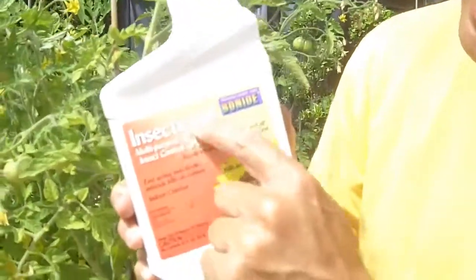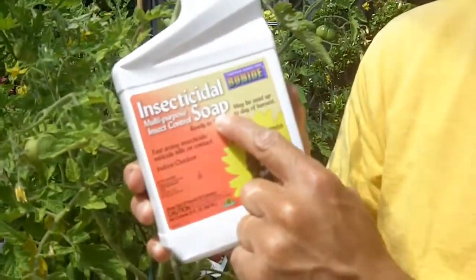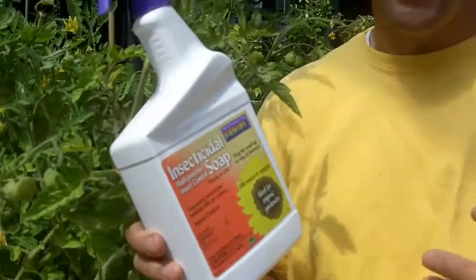So if you've got aphids, one option is insecticidal soap. That's the option I like to do on edibles. Insecticidal soap — you can read that. Generally they have a couple of different active ingredients, but most often potassium salts of fatty acids — an all-natural ingredient.